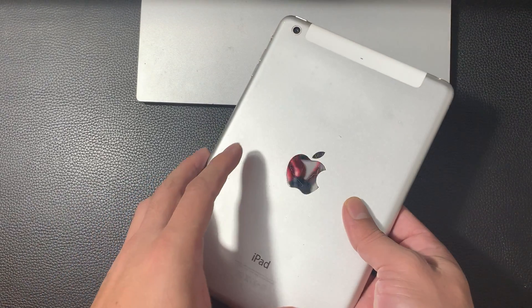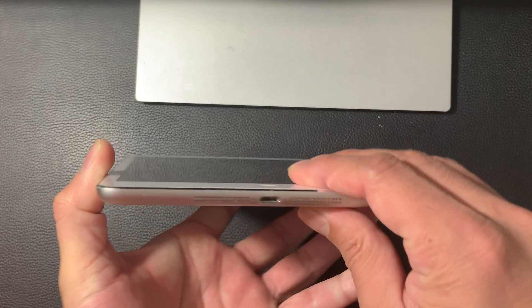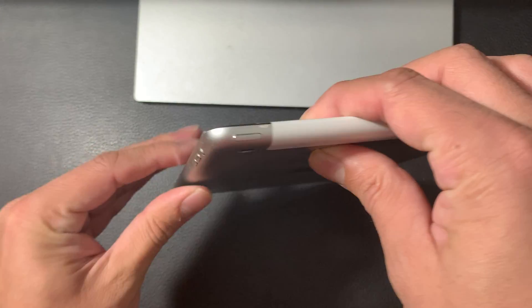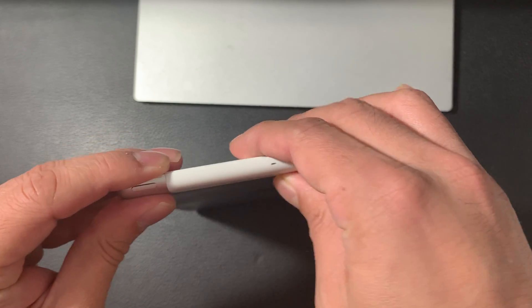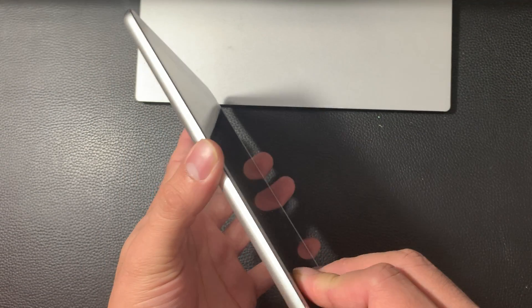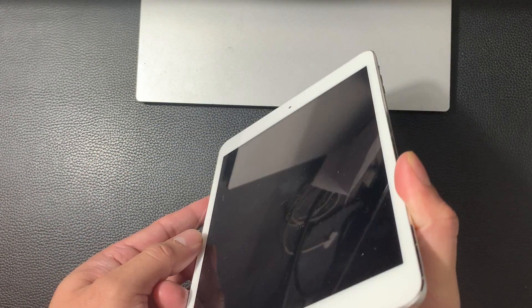Hey guys, Tech Dementor here with a video for you guys. Today in this video, we're going to show you guys how to set up your iPad mini 2 in this process. It's pretty much a straightforward process, but we're going to walk you through all the important and the basic stuff that you need to get started. This video is for anyone that is new to iPad and everything you need to know about setting it up.